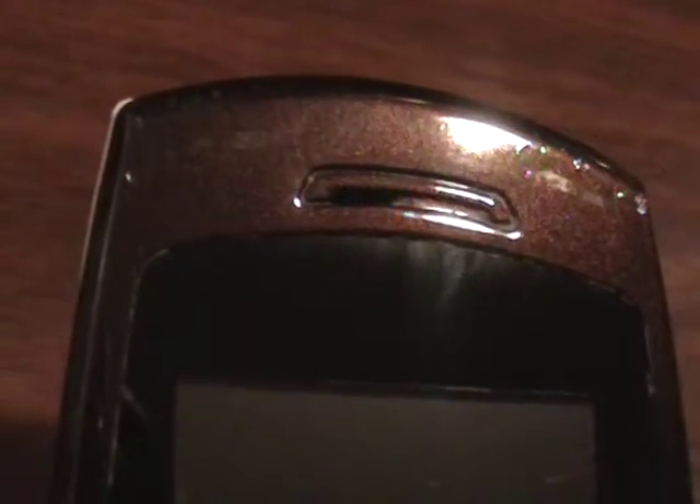We have a Samsung SGH-T219 flip phone — compact, reliable, simple phone — ready to go on the T-Mobile network.